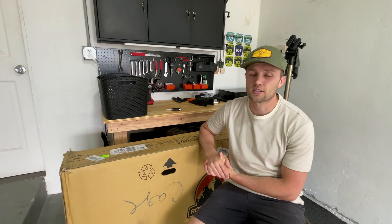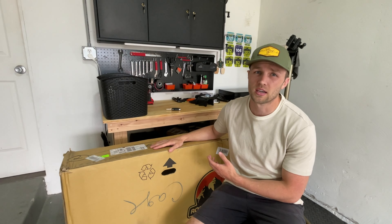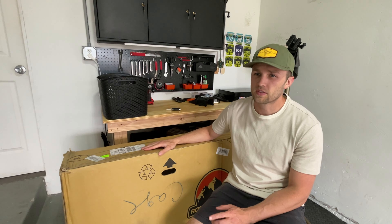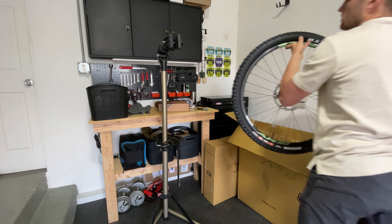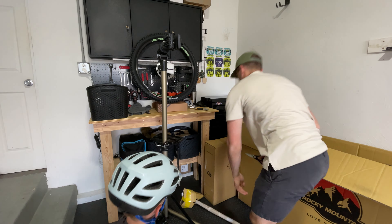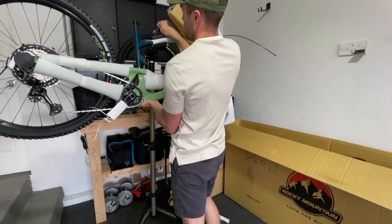Some very precious cargo has been acquired. You can probably guess at this point what this bike is. Back at the home shop — we have acquired the new bike.